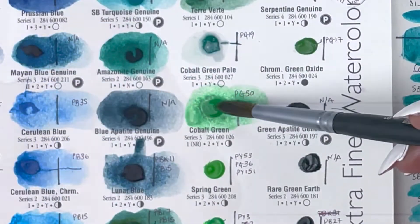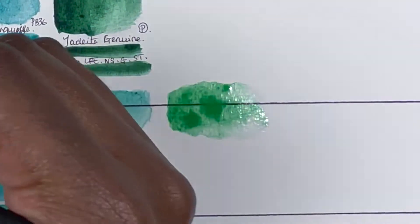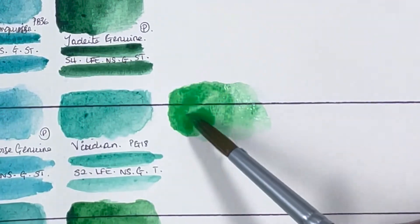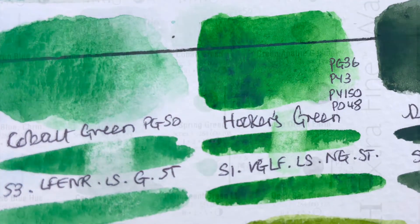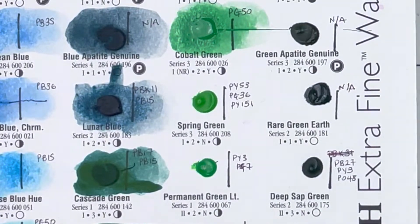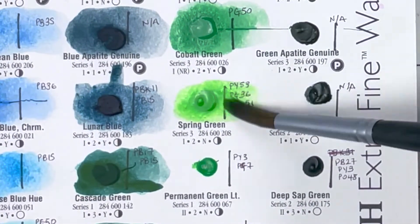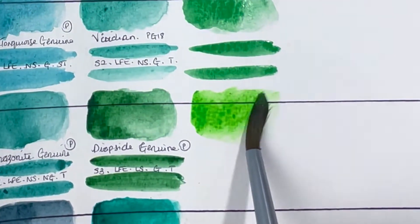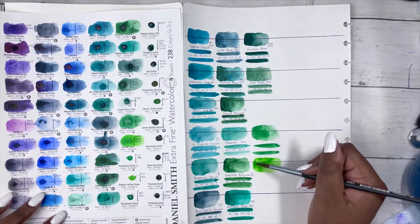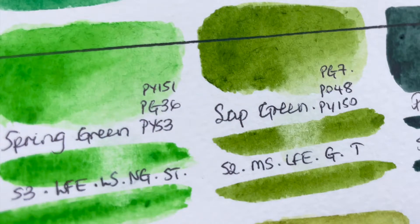Then we have Cobalt Green, PG50, series 3, excellent lightfastness although not formally tested, low staining, granulating and semi-transparent. Then we have Spring Green — a bright, almost fluorescent green. It's made up of PY151, PG36 and PY53 — I assume the yellow pigments are why it's so bright. It's series 3, excellent lightfastness, low staining, non-granulating and semi-transparent.